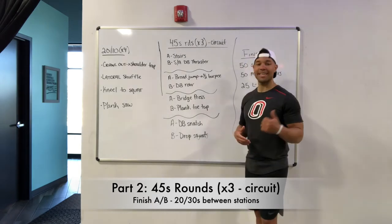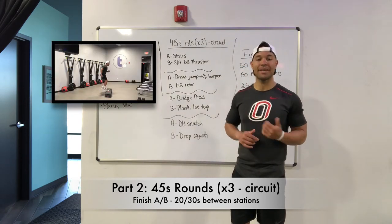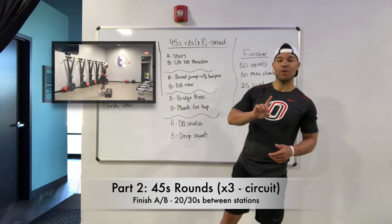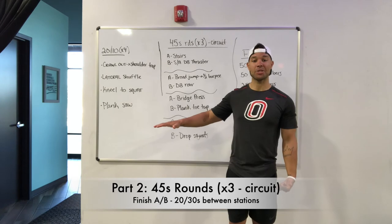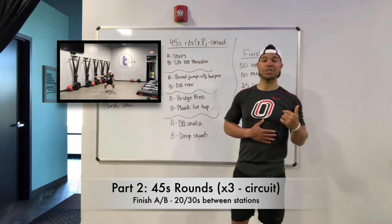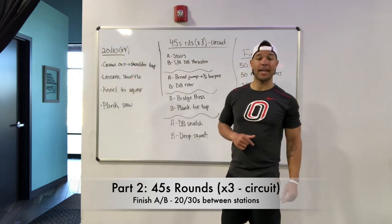Station one: if you have a bench or stairs in your house, we've got stairs. Just bringing those feet up quickly — up, up, down, down on those stairs. From stairs, your B exercise, you're going to grab one center mass or dumbbell, hold it right by your shoulder, other arm goes out. We're going to go down into a squat, and then as we come up, we drive that dumbbell and center mass towards the ceiling and come right back down. Making sure we keep that core tight — we don't want that dumbbell to take us to either side. Stay right up and drive that up as we come out of that squat position.